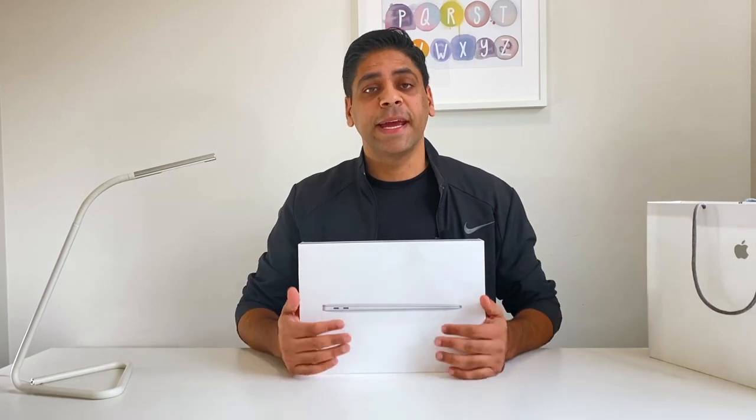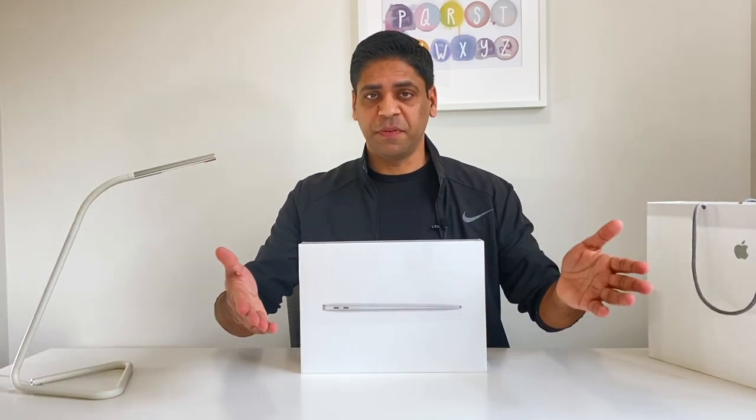Let me tell you guys an interesting story. A friend of mine actually bought the MacBook Air with the Intel chip last month as a surprise gift for his wife's birthday. A couple of days after he bought the laptop, Apple announced this upgraded one with the M1 chip. Luckily, he had a couple of days before the birthday, so he went into the Apple store and exchanged it for the new laptop with the M1 chip. It's been a couple of weeks that they've been using it — they're pretty happy with the performance, and they absolutely don't regret their purchase.